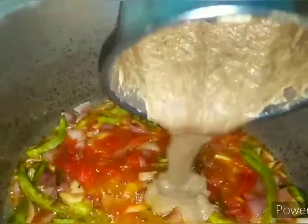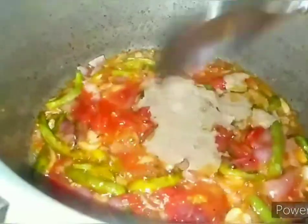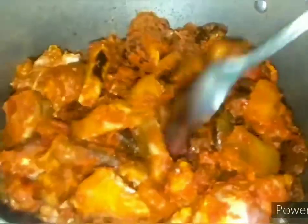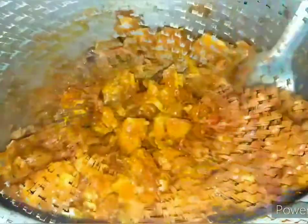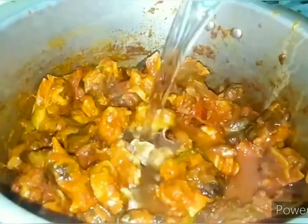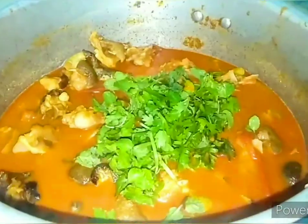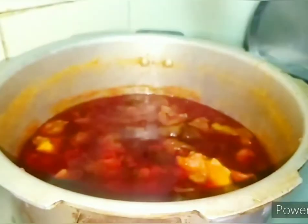Now we will grind the tomato mixture. Next, we will add the mutton pieces and fry them well. Now we will add 2 glasses of water and cook everything together in the pressure cooker.